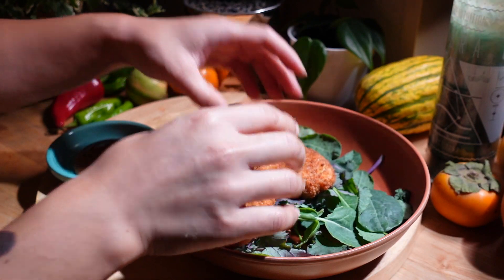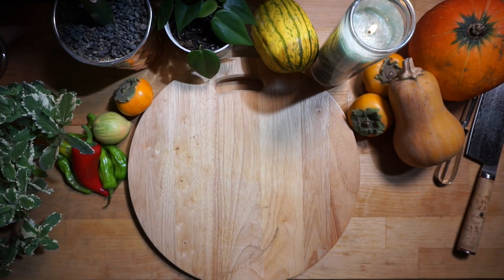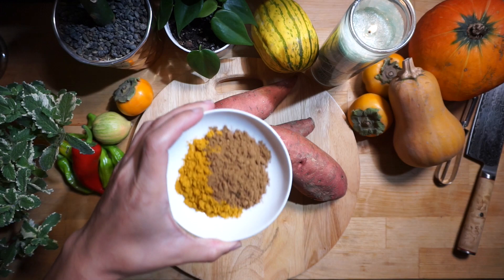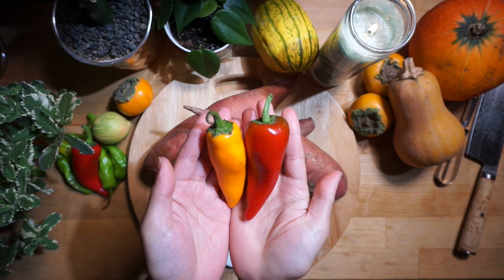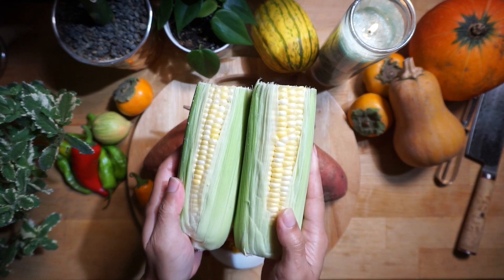For today's video we will be making sweet potato croquettes. For your ingredients you'll need to gather two pounds of sweet potatoes, one tablespoon of garam masala and two tablespoons of curry powder and salt to taste, two chili peppers, and two stalks of corn.